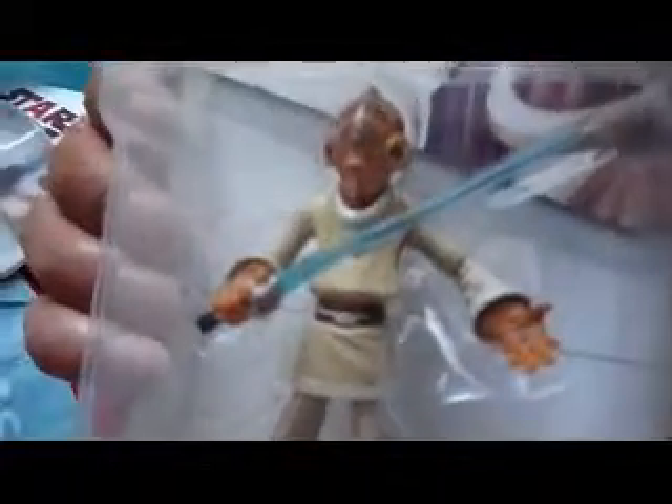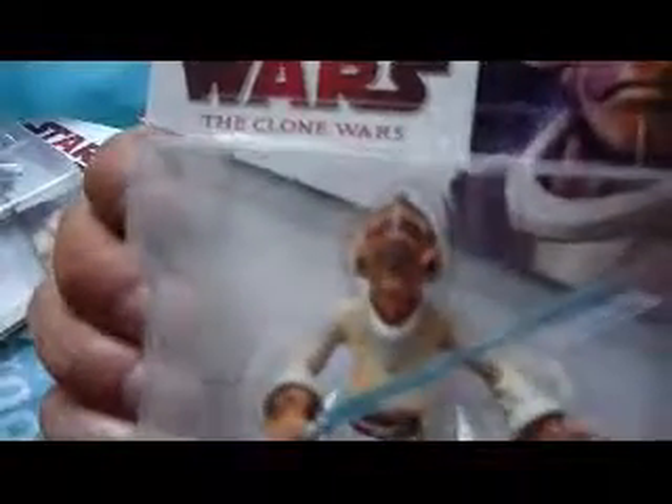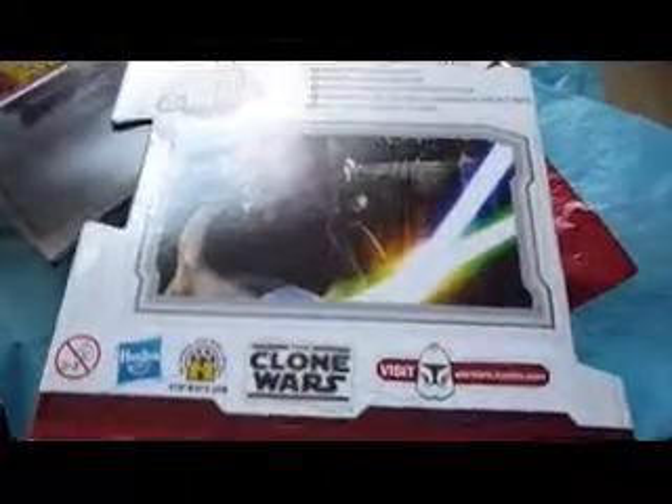It comes with a blue lightsaber and the figure has really good detail — it looks like the character in an animated style. Hasbro have done a really good job with this figure. You can get it at Argos at the moment, a British store, for £3.99. Originally it was £7.99, which would be about $10-$12, so at the moment it's at a real bargain price.